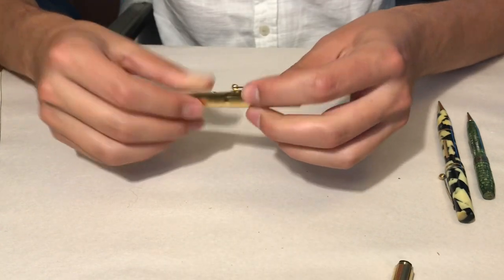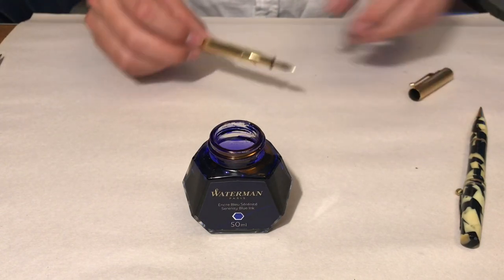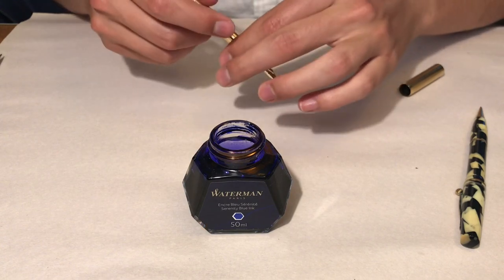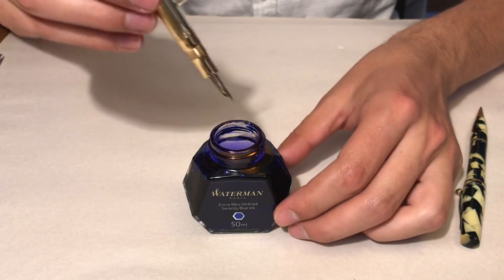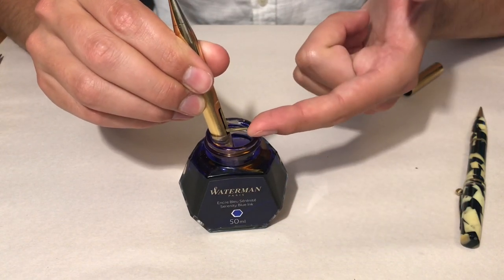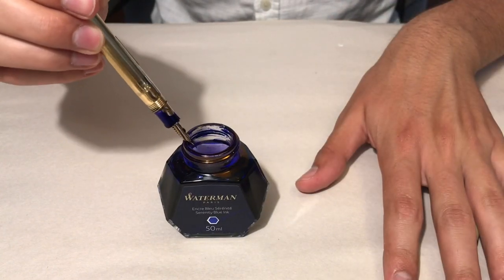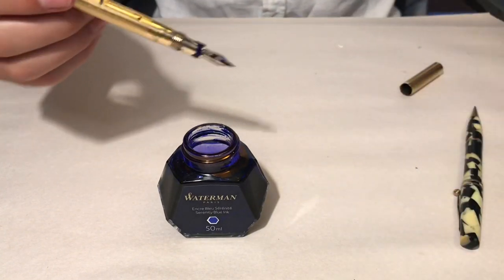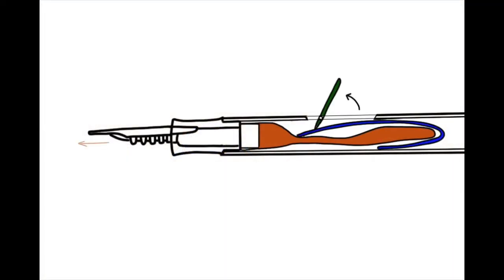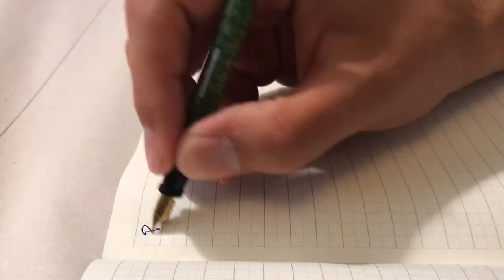Here's a little tutorial on how to use a lever filler. You're going to open the lever using your fingernail, then place the nib and part of the section into the ink bottle. After that, all you have to do is snap the lever closed and the pen will fill with ink. Take it out of the bottle, clean off the section, and you are good to go. Here's what's going on inside the pen as you're doing this.